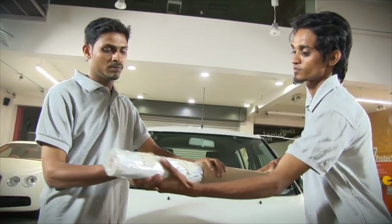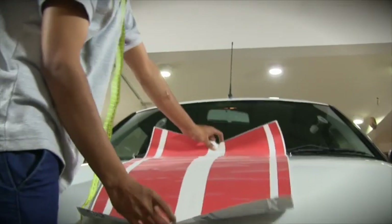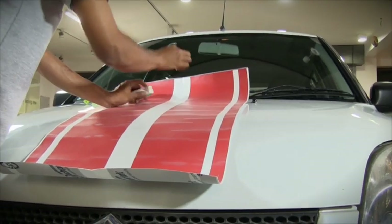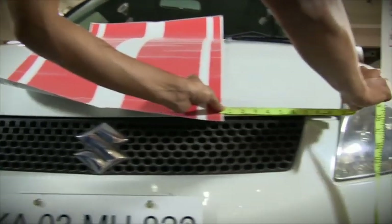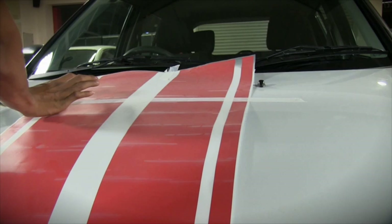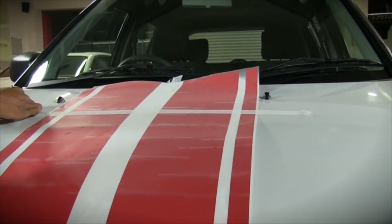Now slowly and carefully remove the vinyl stripes from the pack. Place the first piece of vinyl on the bonnet, measure the position, and paste it in place with a few pieces of masking tape. Make sure that the vinyl is placed evenly on both the top and bottom ends. Paste a long piece of masking tape horizontally across the vinyl at a distance of about one to one and a half feet from the top.